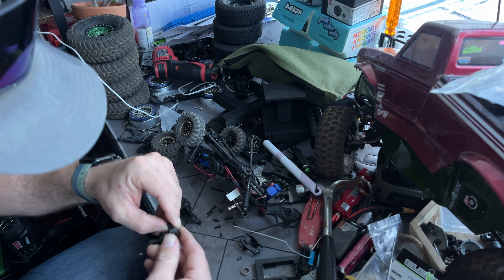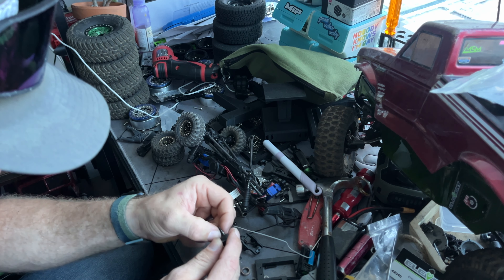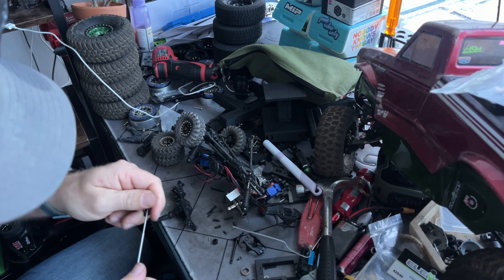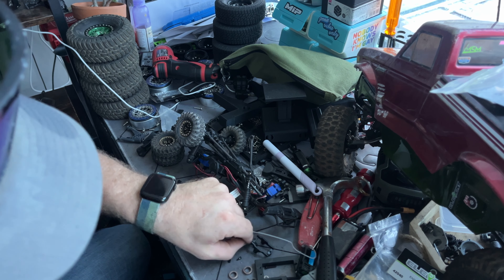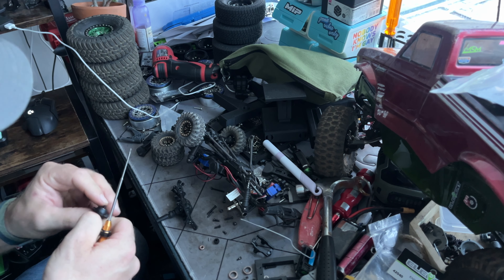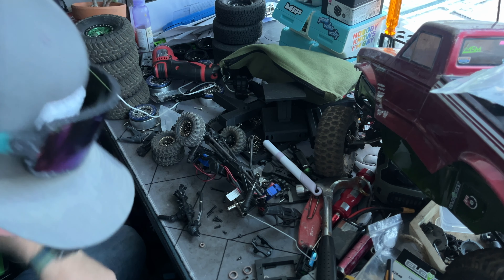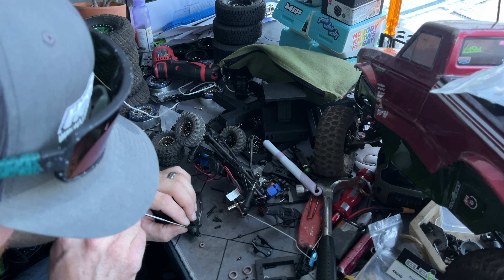I have a very storied relationship with Traxxas, and it's only from reacting to how they deal with the public. All of my transactions and experiences with that company have thankfully been good. But I do not like how they conduct business, and I do not like people that support how they do business. I probably said the T-word three too many times in this video — it's going to be flagged. But jokes on you, Traxxas: I don't make any money from my videos.